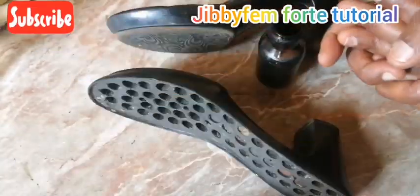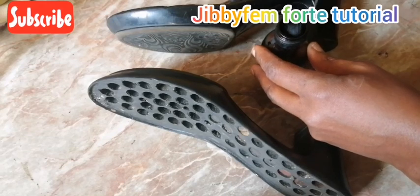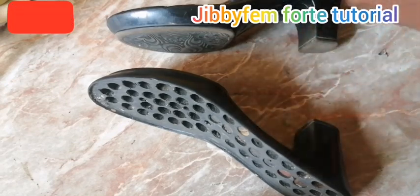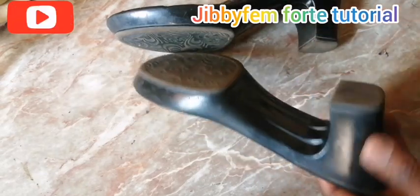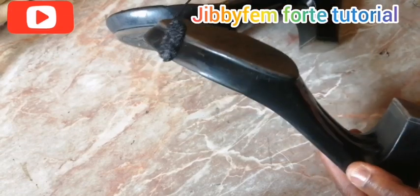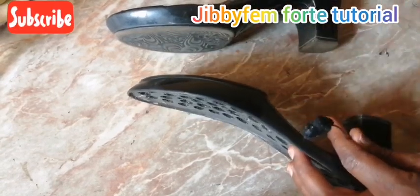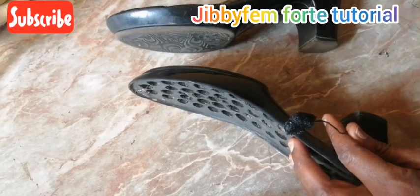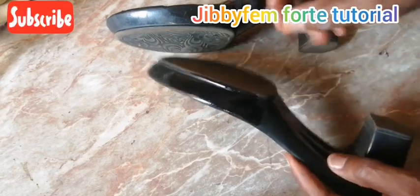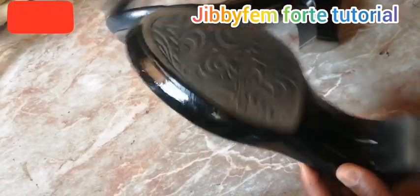The next thing I'm going to do is dye it with my black leather dye. I use it for the edge and it works perfectly well. Always cover your dye up, otherwise it will dry out — most of them are alcohol-based so they will evaporate quickly.